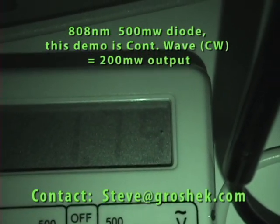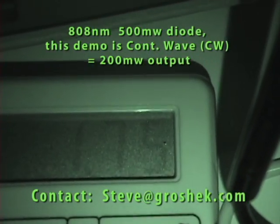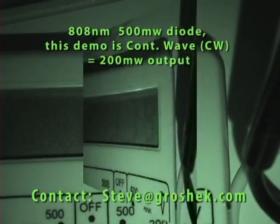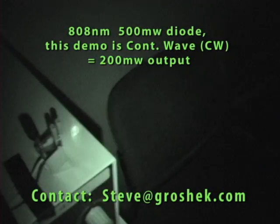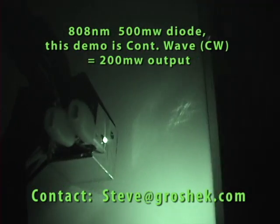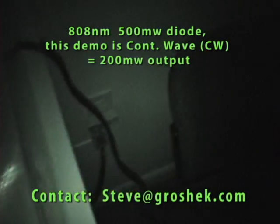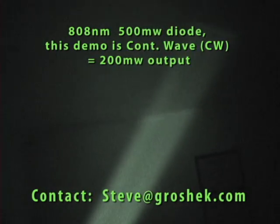500 milliwatt, 808 nanometer. As you can see, we're running it at 1.75 volts. This is the diode — it's in a heat sink. And now it's projecting all the way out to a wall, and you can see the projection is pretty wide and powerful.